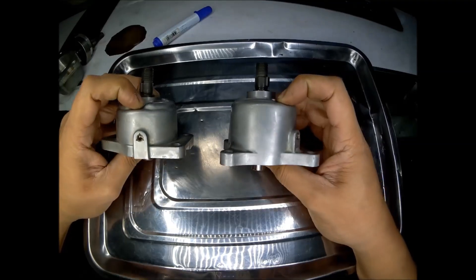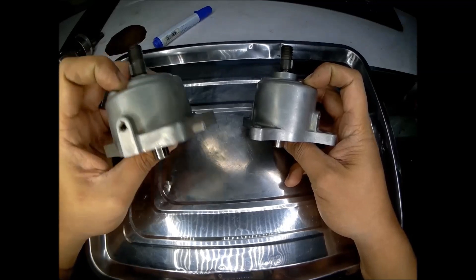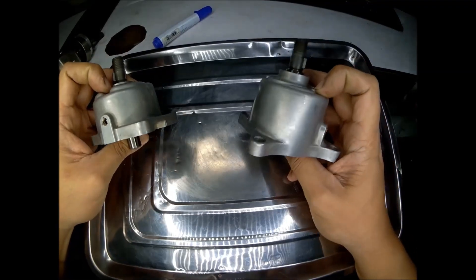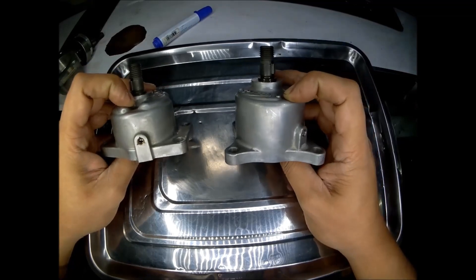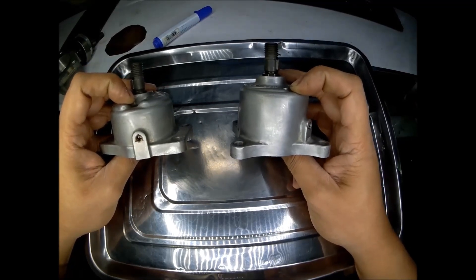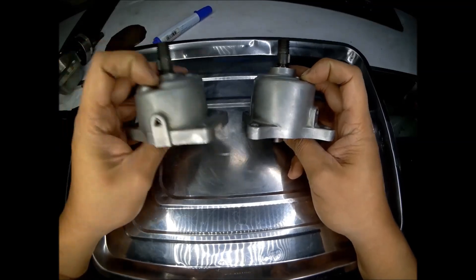This is a comparison between the oil pump of the Mazda RX-8 and the Mazda RX-7 FD. The one on the left is from the Mazda RX-8 and the one on the right is from the Mazda RX-7 FD. You can see that the Mazda RX-7 FD oil pump is taller than the oil pump of the Mazda RX-8 on the left.